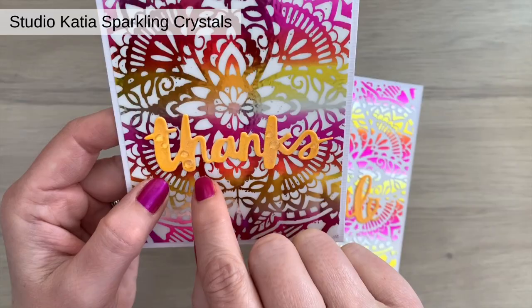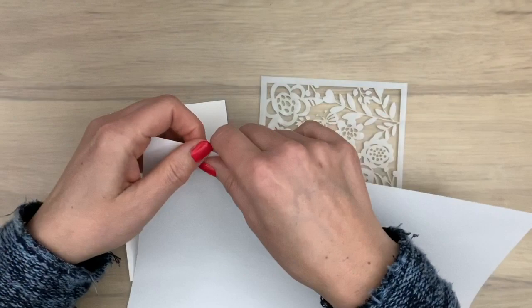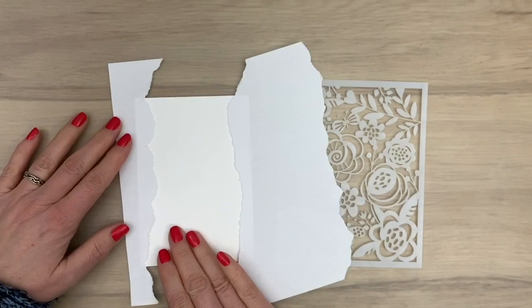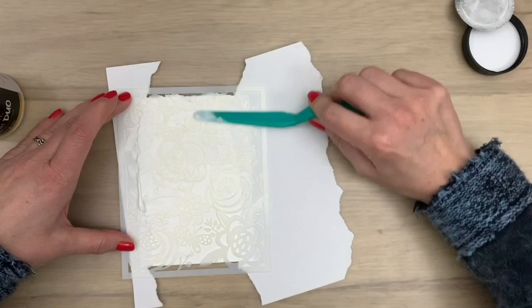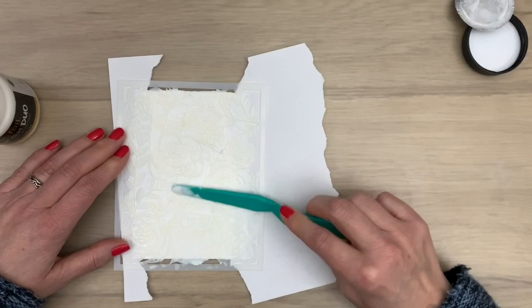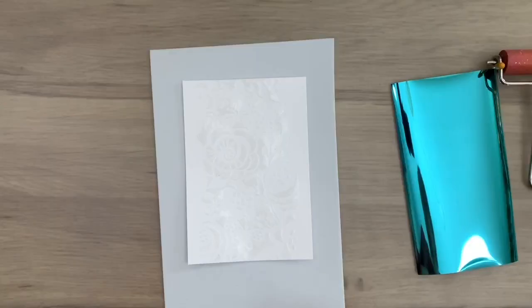For the next technique — torn edges — I'm going to tear a piece of paper. This is just a scrap piece, you don't need any thick or fancy paper. I put those pieces on my card and then add my stencil on top. I use the gel again and apply it with a palette knife, spreading it in between the pieces of torn paper on my stencil. I fill up the pattern with the paste, take off the little excess bits from the stencil and put them back in the jar. Then I take off the stencil and the pieces of paper — now you can see the pattern with the torn edges.